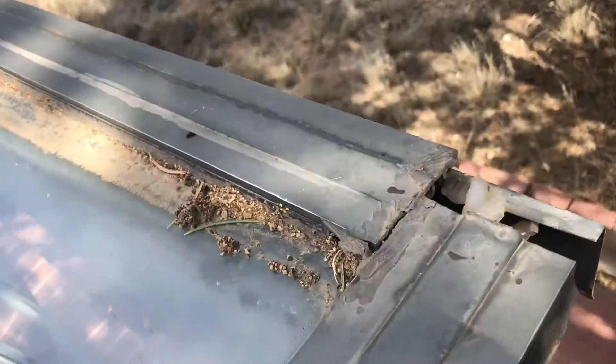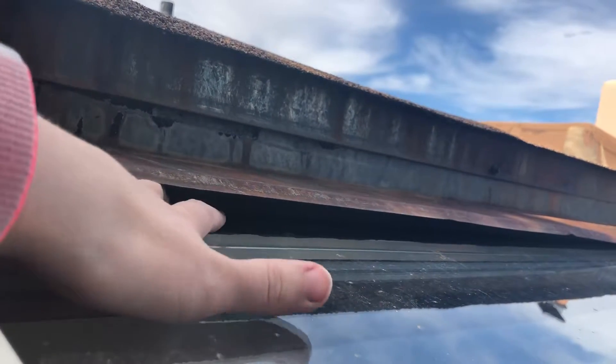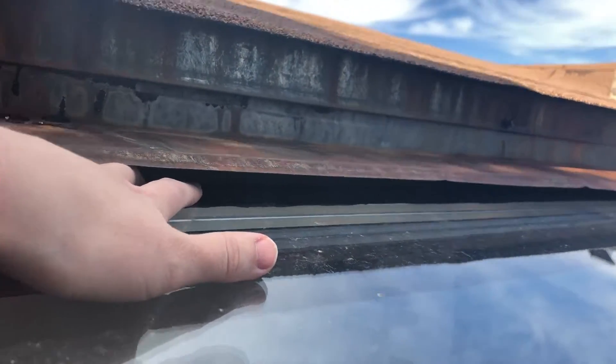It has slipped down by about that much, which means that at the top end here I am able to curl my fingers above the top of the glass — so right now I'm reaching into the house.